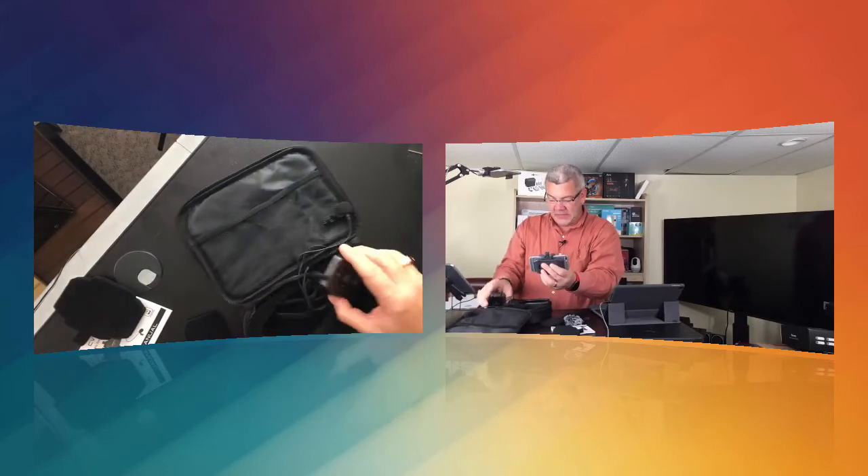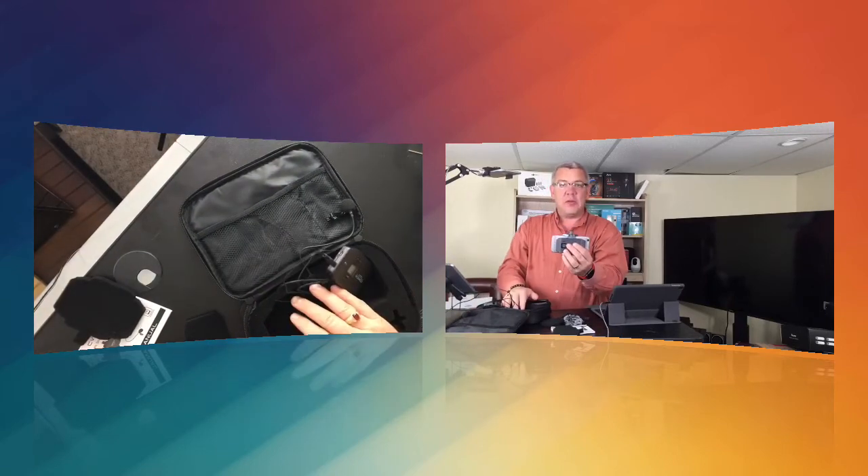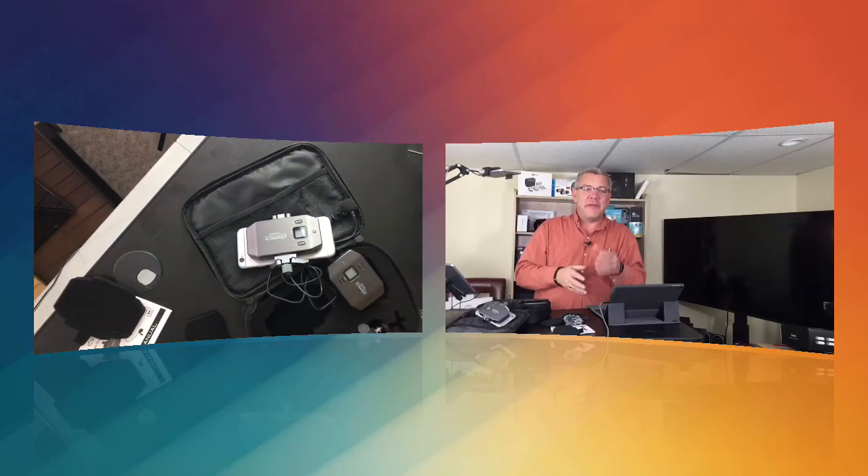Simply plug everything right into the system and you're all set to go with professional sounding audio quality. The wireless lavalier microphone system from Kamika. As always, thanks for watching and enjoy your shopping.